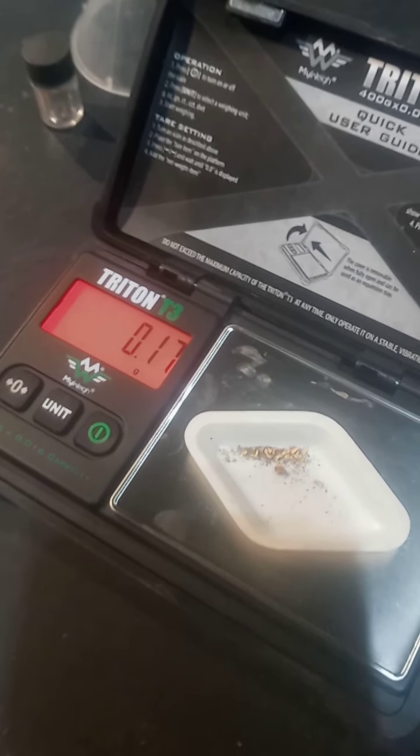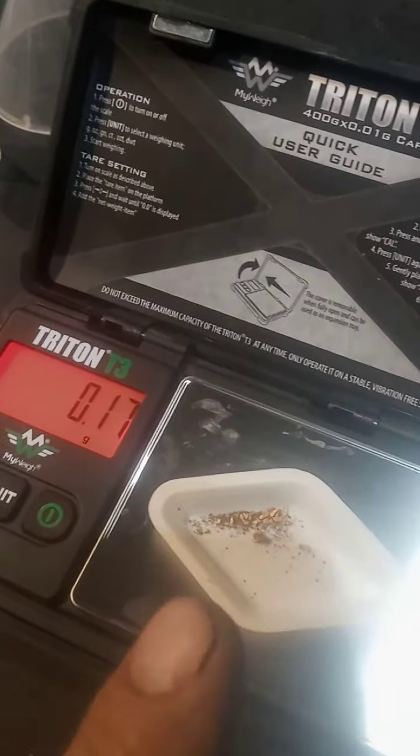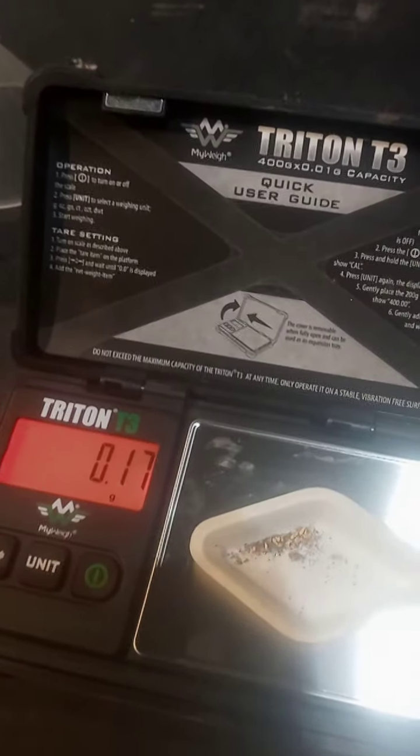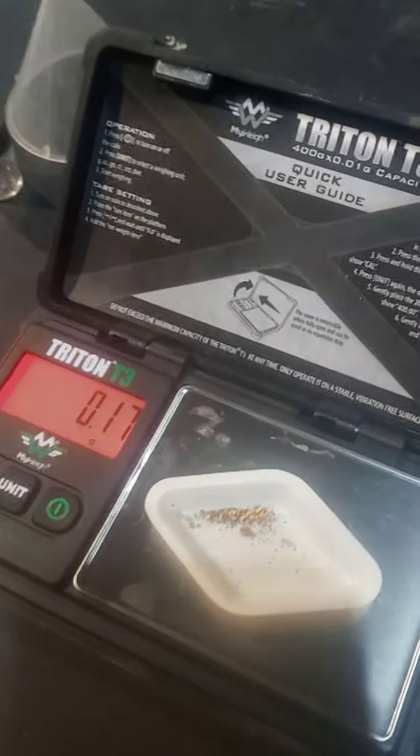Alright, so I've got it in the cup. I tarred out the cup and the gold I got is 0.17 grams. That ain't too bad — 0.17 grams for about maybe six ounces of concentrates. So it's pretty good. It didn't have a ton of black sand in it; I had a lot of quartz and stuff. Not too bad.